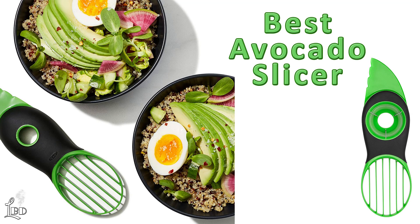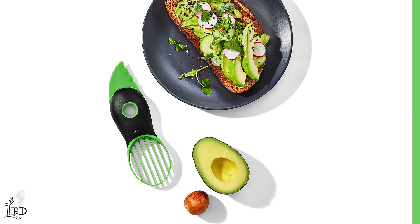Are you looking for the best all-in-one tool to split, pit, and slice nature's butter? In this feature, we review the best avocado slicer on the market.